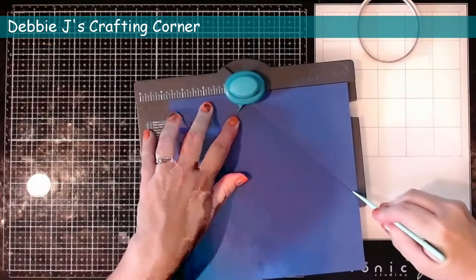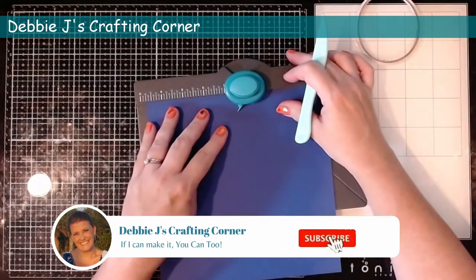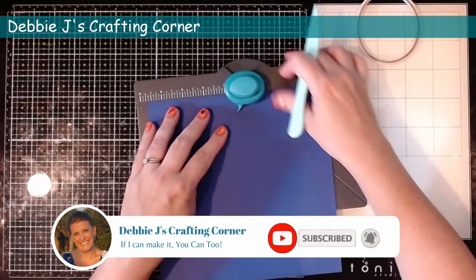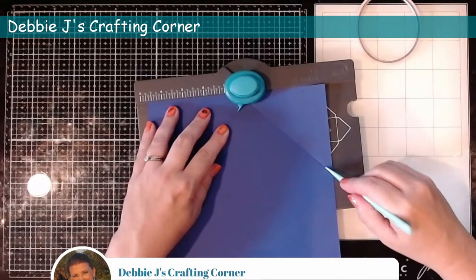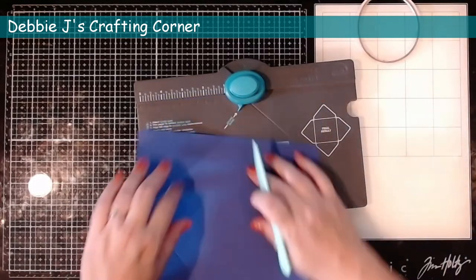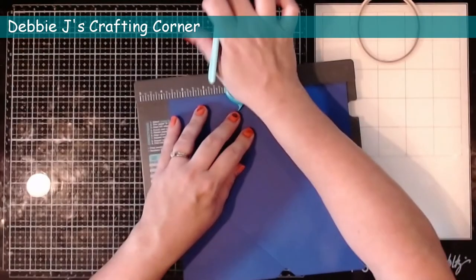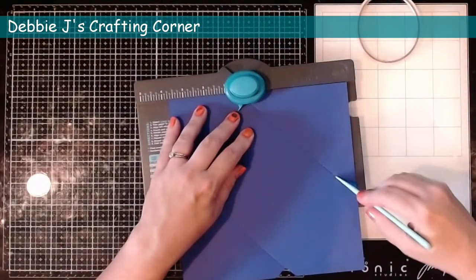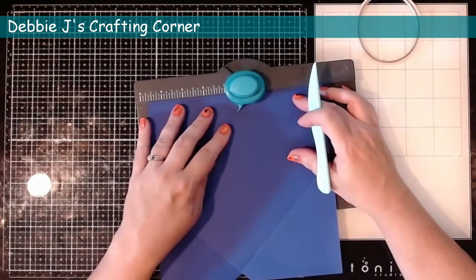Next we're going to turn the cardstock and then line up that little piece that comes out from the punch with that score line that we've got there. It's in the correct spot with the notch — the measurement comes to four and three quarters. Then when we turn it again we go back to the three and three quarters punch and score. And then we turn it one last time and that's going to be at four and three quarters, lined up with the notch, punch and score.